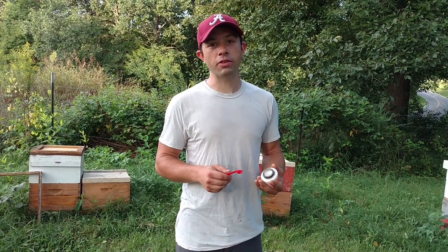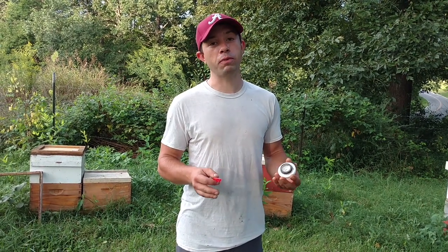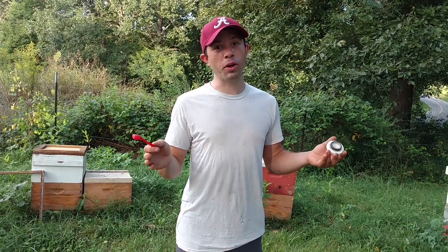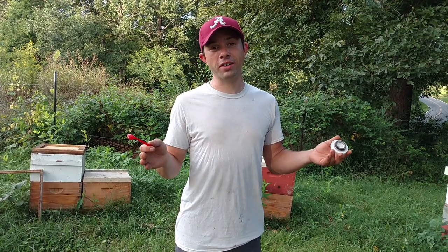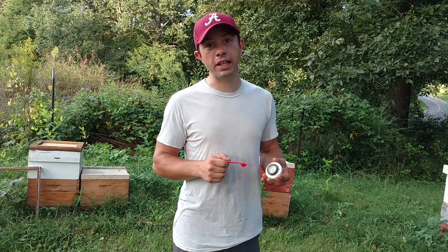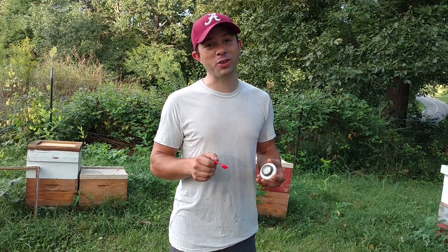Hi, it's Cayman Reynolds and let's talk oxalic acid vapor. Before that, let's address the elephant in the room, which is Alabama. Born and raised that way. Good luck to everybody who has a college football team, because if you face Alabama, you're going to need it. But let's get to beekeeping, and you can leave those Roll Tide comments below.